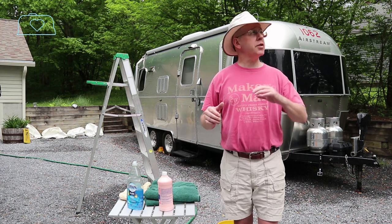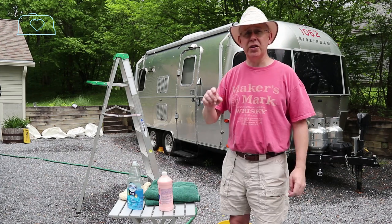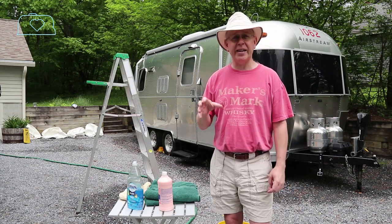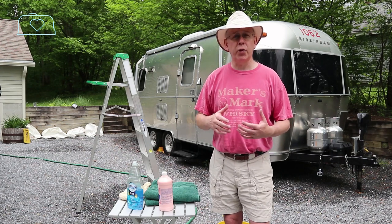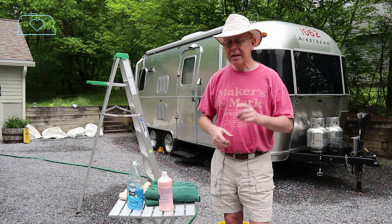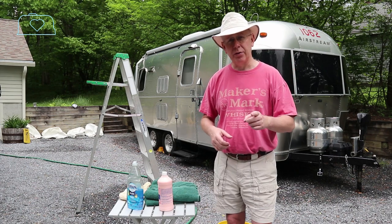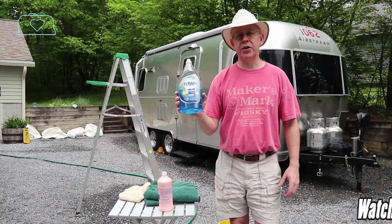I always choose a nice cloudy day because that Airstream metal — that aluminum — is going to get really hot. If you're doing it in 90-degree sun beating down, it's not going to provide optimum performance for your washing or waxing. So choose a nice cloudy day. Second, the soap: I use Dawn dishwashing soap.